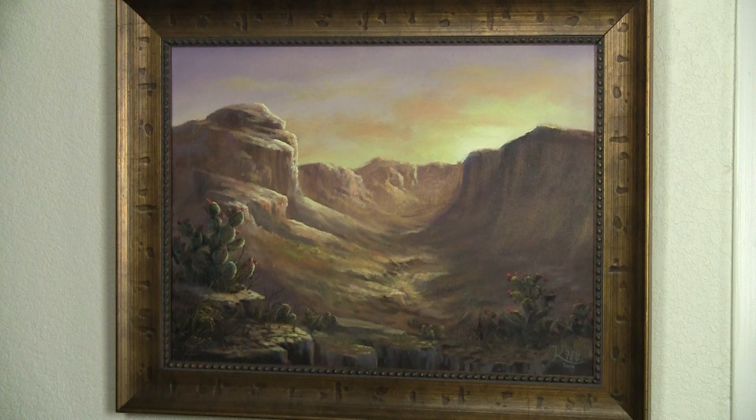Here it is — our finished painting hanging on the wall. I chose a more rustic frame that really complimented the beautiful desert scene. Also something slightly darker because this is a lighter painting. This has really been one of my favorite paintings that we've ever done together. Now you can take this time to go to the website and vote for the next subject that you'd like to see, and we'll start a brand new painting next week. Thanks so much for your support, and thanks for watching.